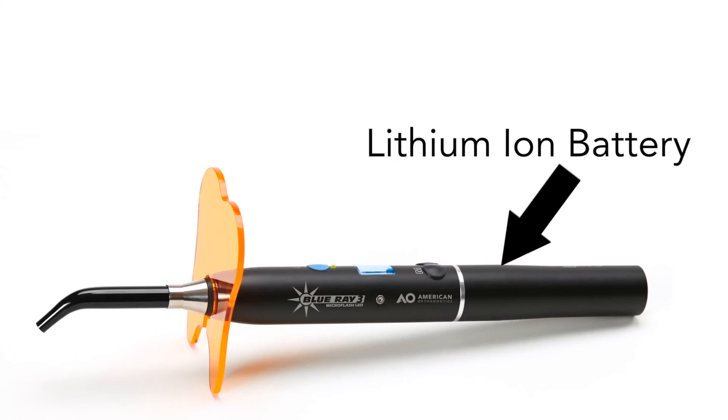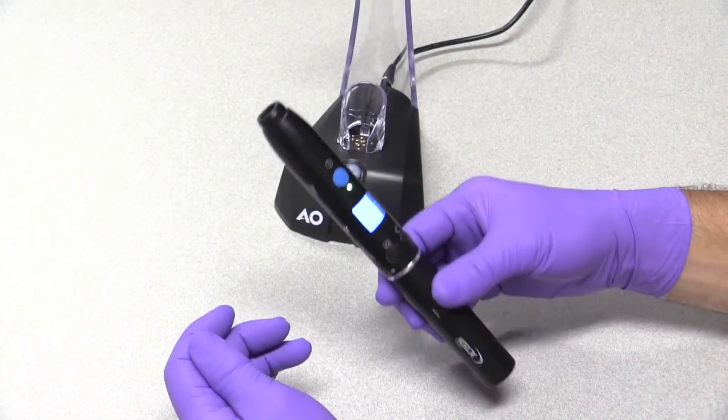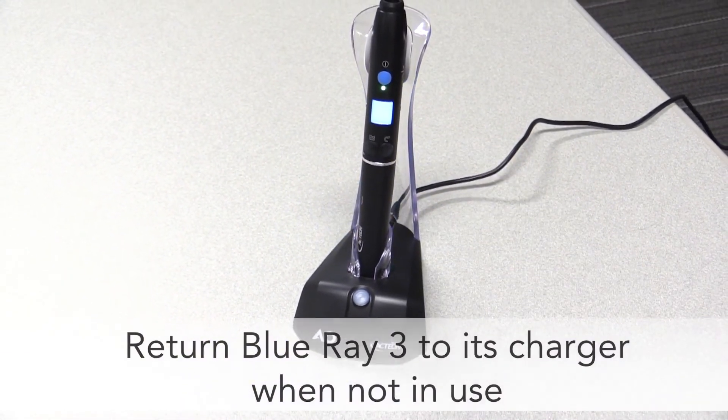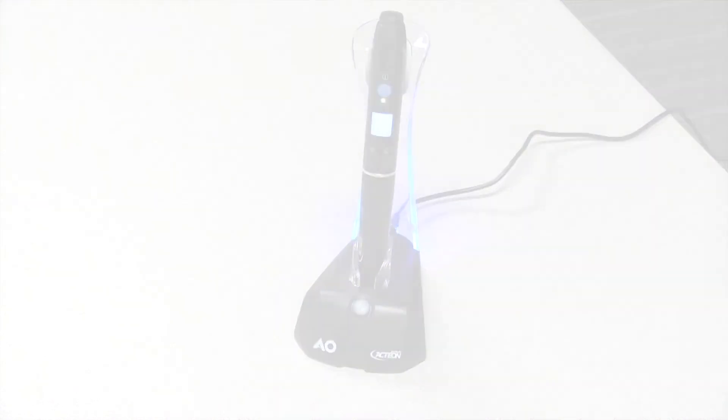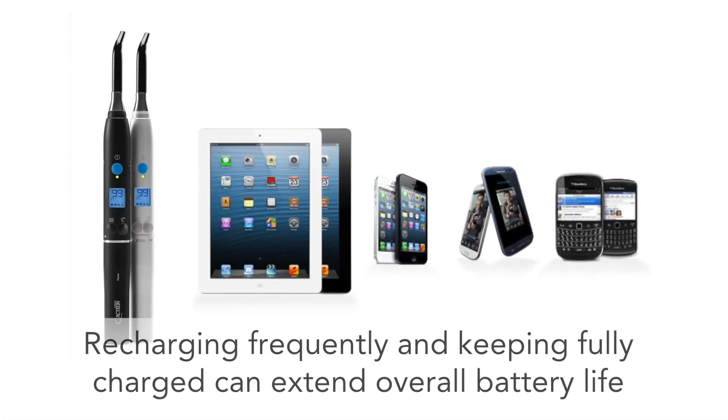Recharging this type of battery frequently and keeping it fully charged as possible can greatly extend the overall battery life. Return your Blu-ray 3 to its charger whenever you're not using it — many other small appliances like cell phones and tablets also use lithium ion batteries and similar advice holds true.